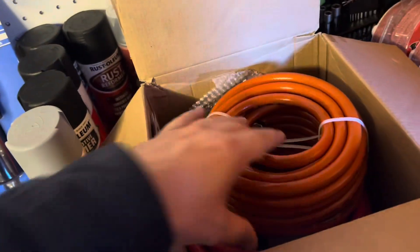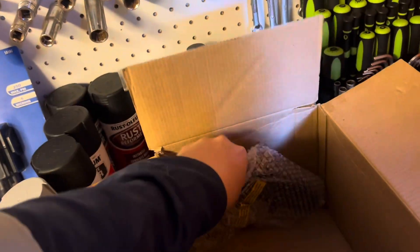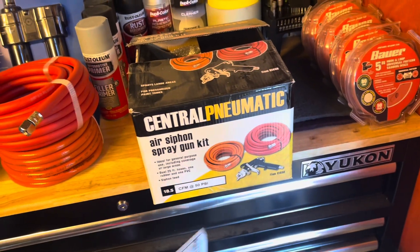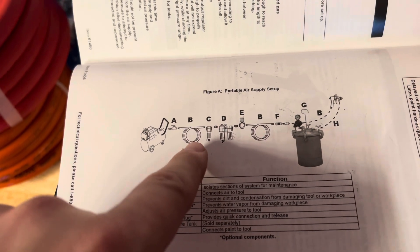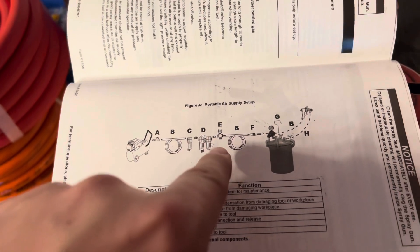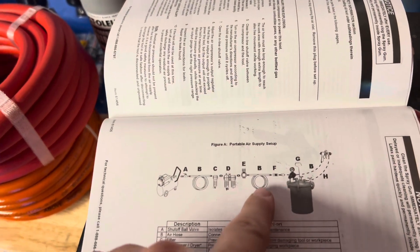I've opened the box already but I want to show what's inside — it's for large areas. There's one hose here and another hose here, plus the gun itself. Looking at the manual, it shows how it all connects: you've got the generator, a hose, filters coming from the compressor, a compressor hose with a shutoff valve, a filter, and then a regulator.